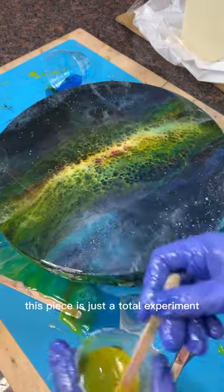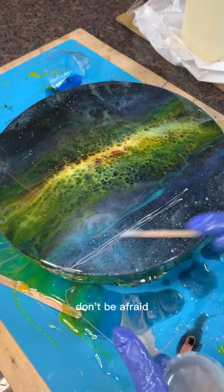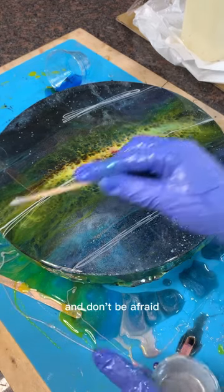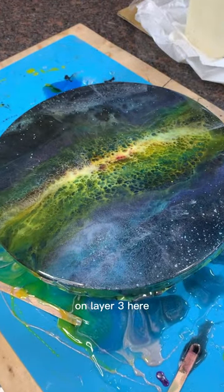As I mentioned, this piece is just a total experiment, and that is realistically the best advice I can give when it comes to epoxy in general. Don't be afraid to experiment and just play around and have fun with it, and don't be afraid to add those additional layers. This is layer two and we are not done because we're going to be coming up on layer three here pretty soon.